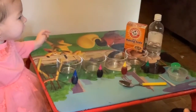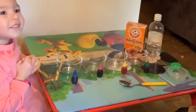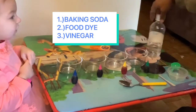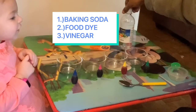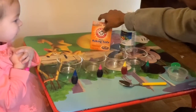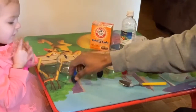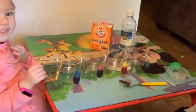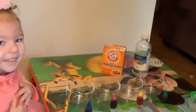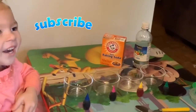Welcome to our channel and today we're making colors with baking soda, vinegar, and food dye. Say vinegar. Vinegar! And food dye. Tell them. So let's get started. Let's get started.